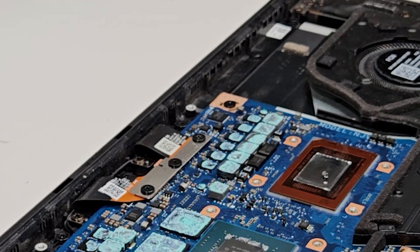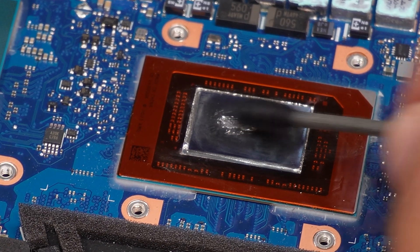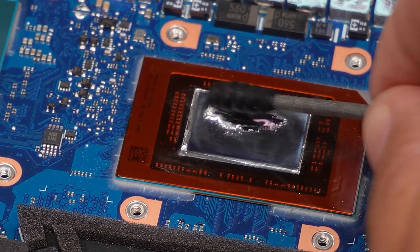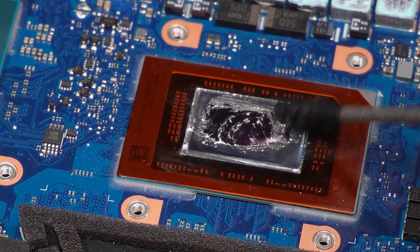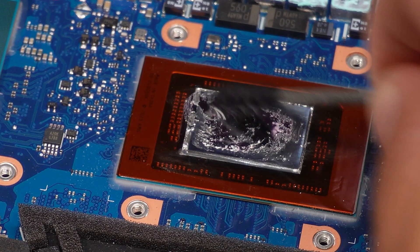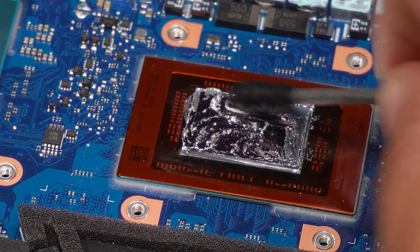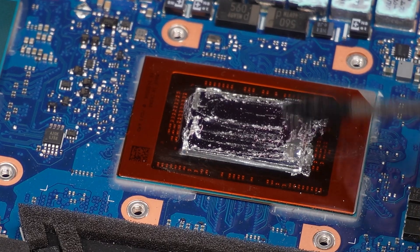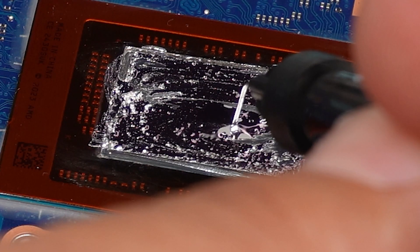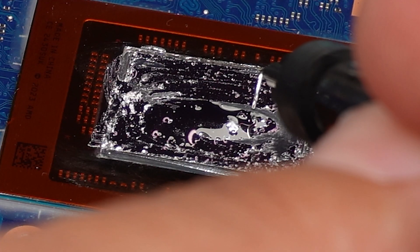That's the drop — now let's use the cotton swab to spread it around. A little bit of this goes a long, long way for sure. That's about it here.